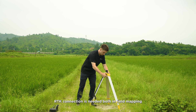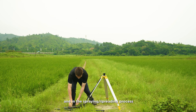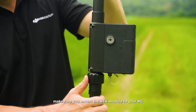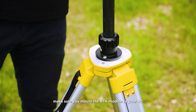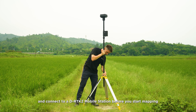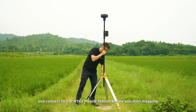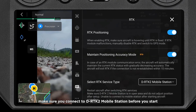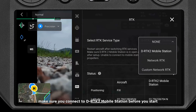RTK connection is needed both in field mapping and in the spraying and spreading process. If you use the RC to map the field, make sure you mount the RTK module to your RC and connect to a D-RTK2 mobile station before you start mapping. If you fly the drone to map the field, make sure you connect to the D-RTK2 mobile station before you start.